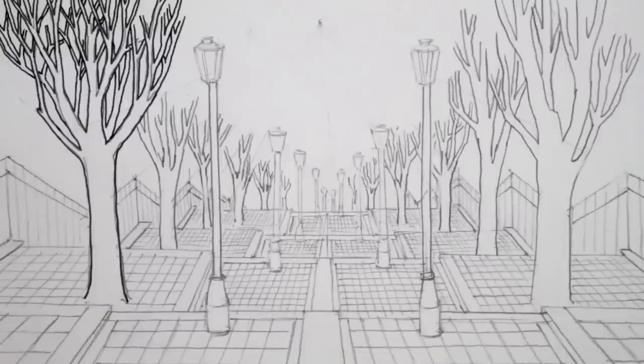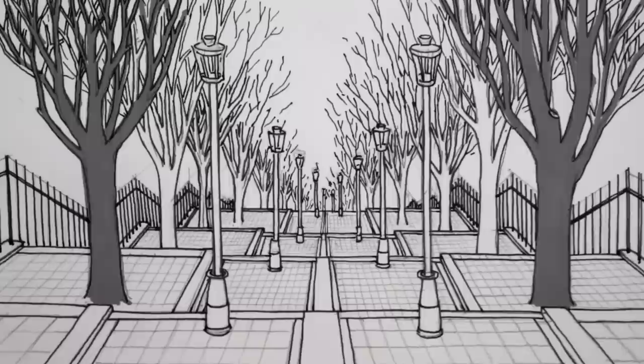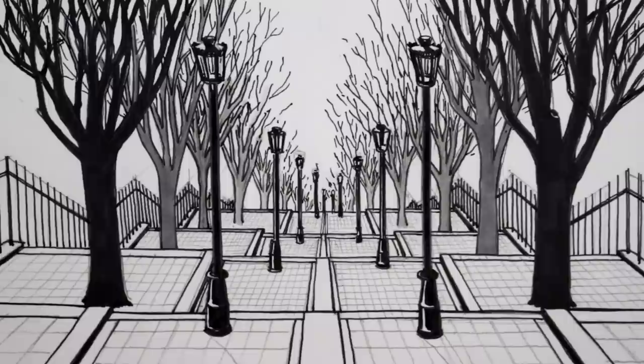I'll speed up the drawing at this stage so you can see how the pen lines change the drawing. The last step is to add some shadows — to do this, I'm going to use a pencil again and just draw some lines going to the right from each of the streetlights and the trees, and then I'm going to use one of the grey pens to block in a simple tone.